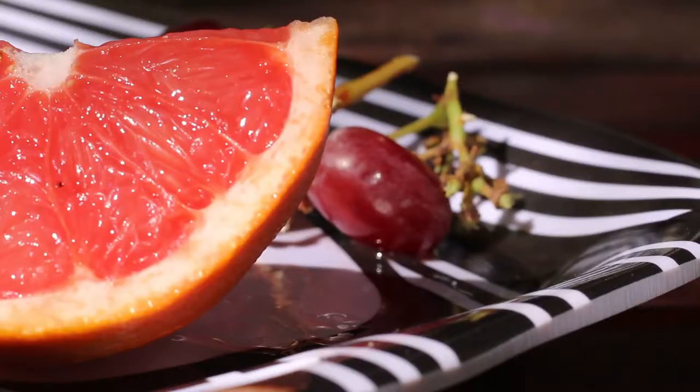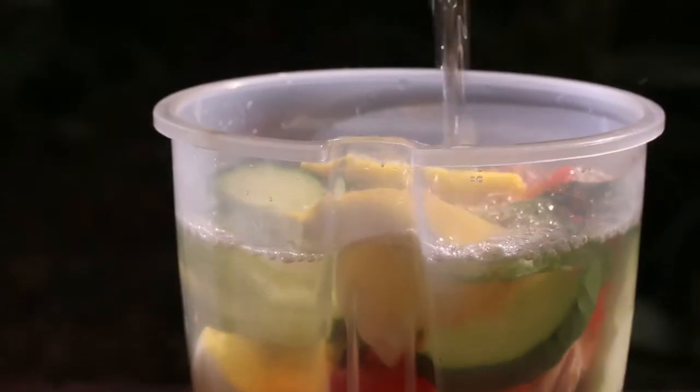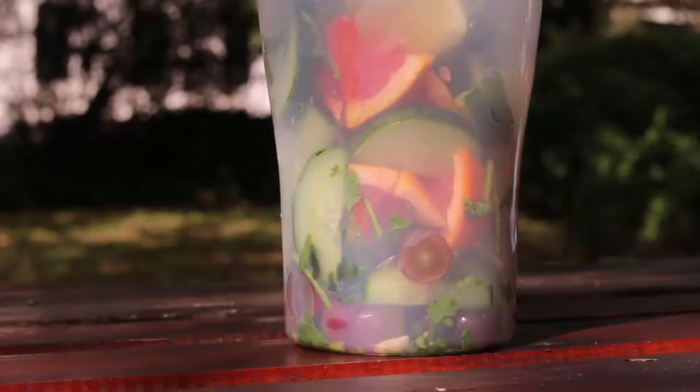Grapefruits are known for their sweet undertones, but they're also known to flush toxins out of the body. I don't know if it gets any better than this — we have a combination of so many beautiful ingredients.